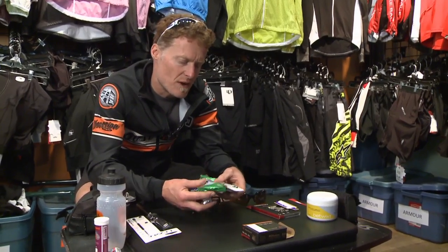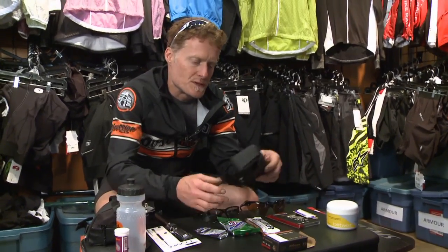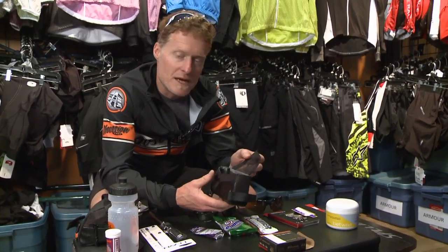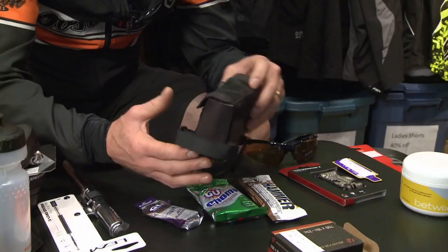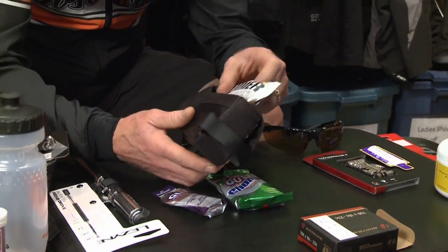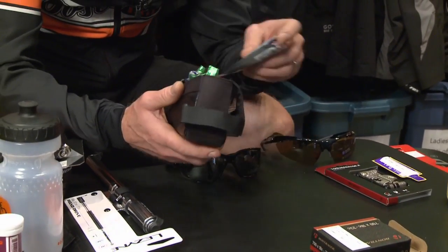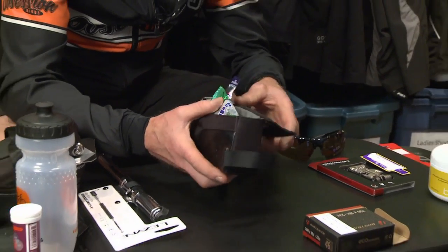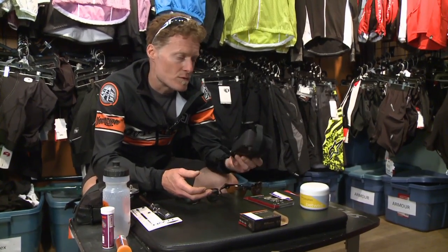Now you might ask yourself, how do I carry all this stuff with me? Well, people in the cycling world are ingenious, and they've made this little bag. This little bag is referred to loosely as a bento box, and it goes onto the top tube of your bicycle, right behind the stem. It has a nice little opening and you can drop your food right in there. In fact, you can put your cell phone in there, your keys, anything that you consider really valuable or that you need quick access for. And then the top just snaps down because it's held in place with a magnet. That is an incredibly helpful tool.